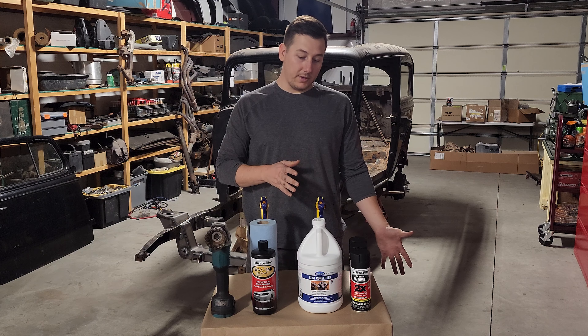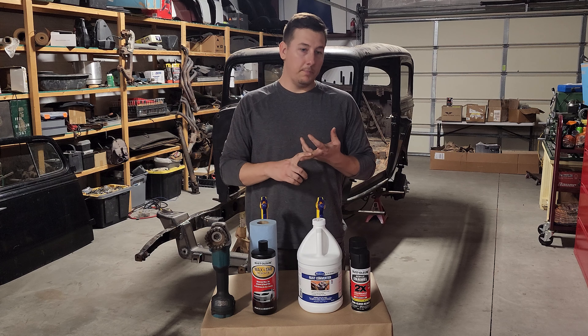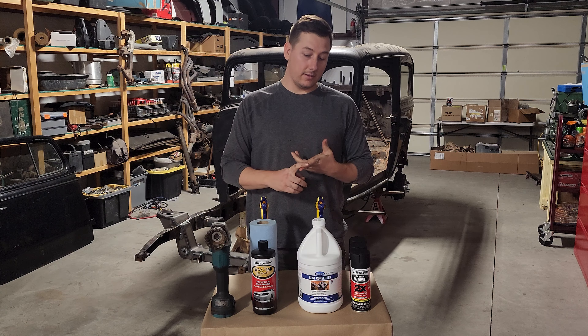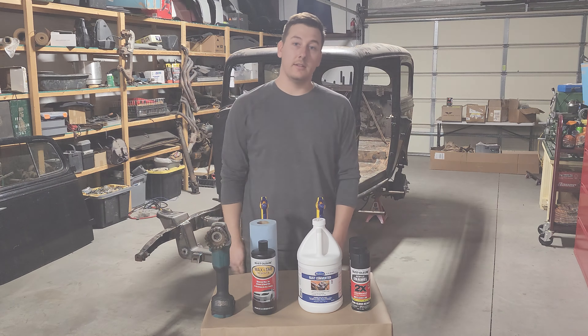I've never used a rust converter before, so I'm going to try it on a couple of different materials — like concrete in case you spill it — paint, glass, cardboard, wood. We'll try it on a couple different items and see what it does.